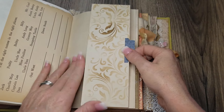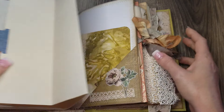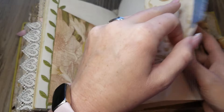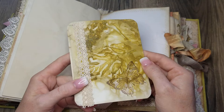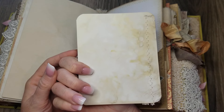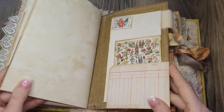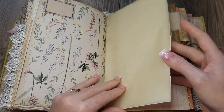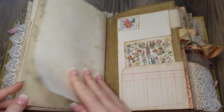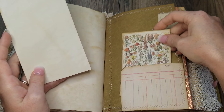This is just a piece of coffee dyed paper that I've stenciled, and it folds out for some extended journaling. There's another original echo dyed card. I think that's a Tim Holtz piece.